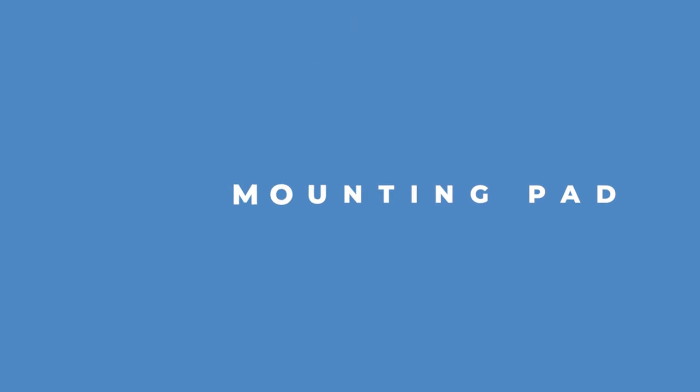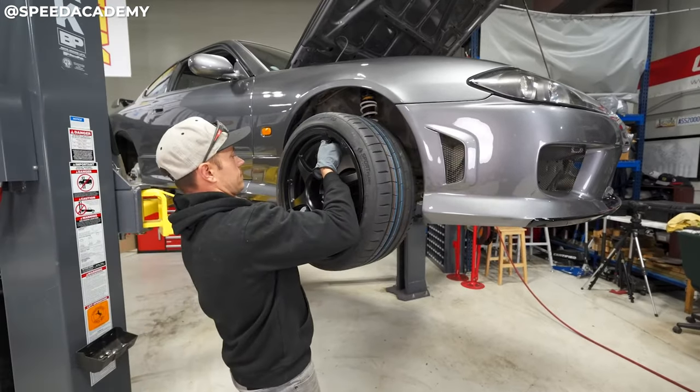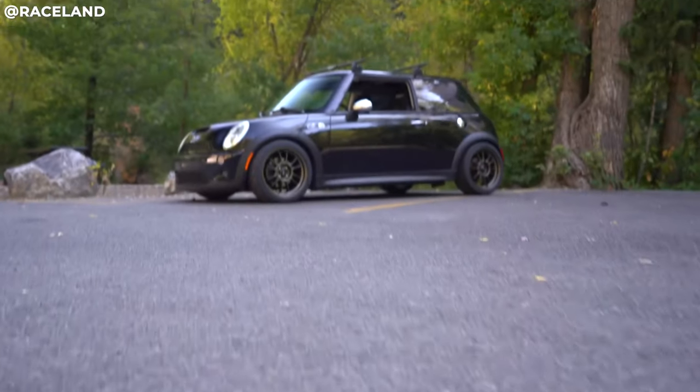Another term to know is the mounting pad. The mounting pad is essentially the part of the wheel in the back that mounts to your rotor — the part that actually touches the hub of the vehicle. When you put the bolts through, it's the part that mates with the car. You should know this so that when it's referenced during wheel installation, you know what they're talking about.